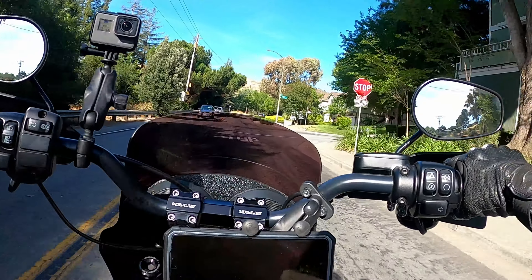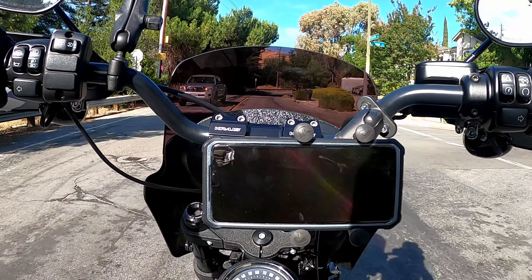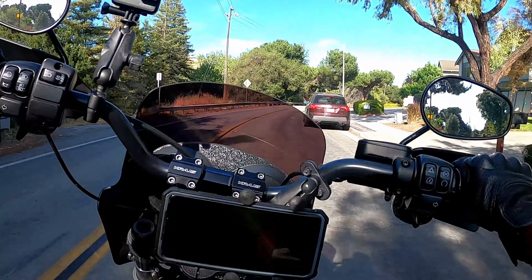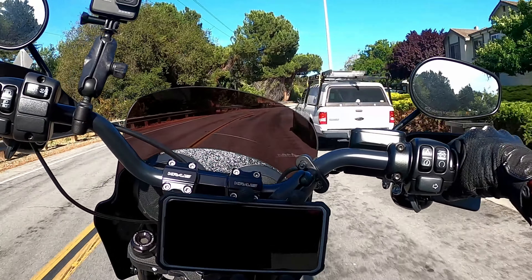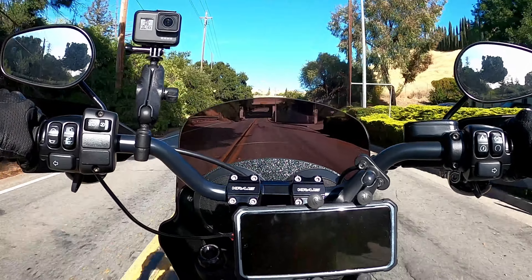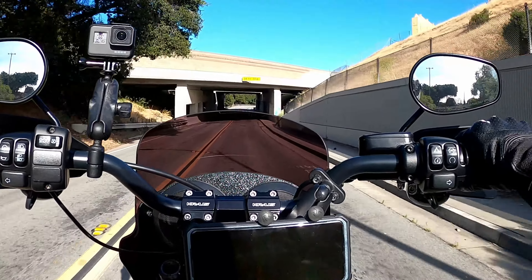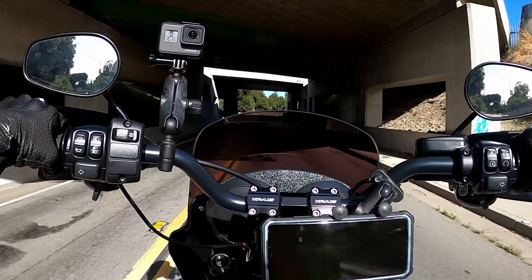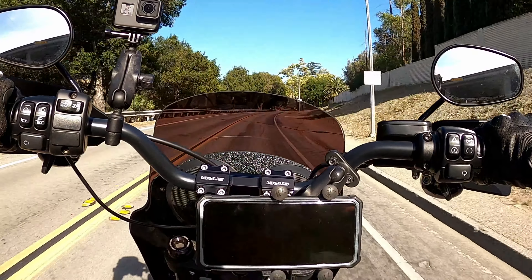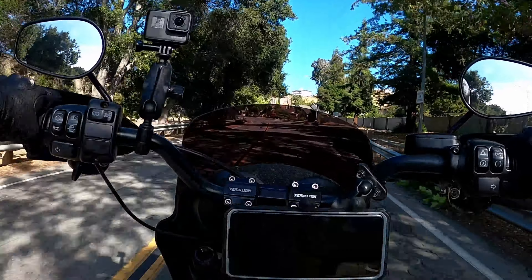I'm not sure how it feels for a passenger, but they also sell step-up seats with gel on the passenger seat. If that's something you need, I believe you might have to get that through Saddlemen themselves. I'm not too sure how to go about getting a gel coat on the passenger side of the step-up seat.